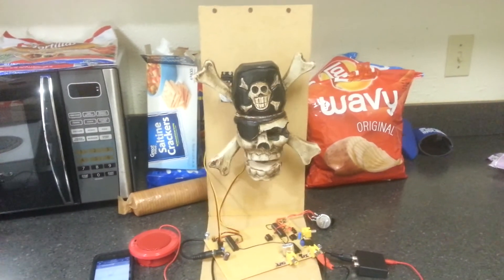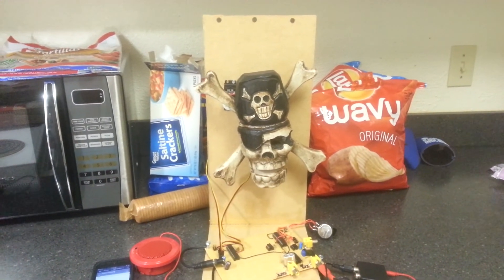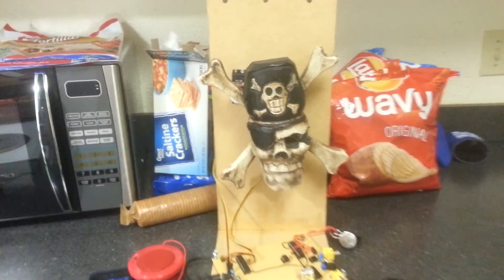There are a couple of glitches, but for the most part it's working pretty smoothly.